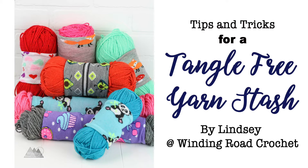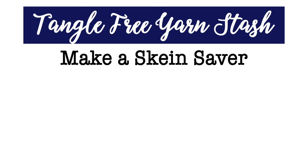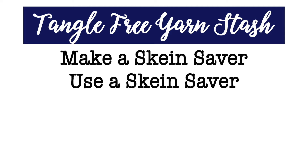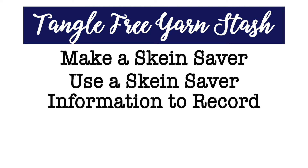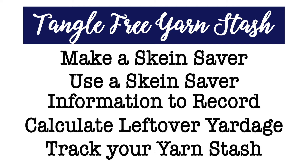Hello everyone, this is Lindsay from windingroadcrochet.com. Today I'm going to be showing you a system I use to keep my yarn stash tangle free. In this video I'll show you how to make a skein saver to keep your yarn ends in check, how to use your skein saver, how to put them onto your yarn, what information you need to record for each ball of yarn, and how to calculate how much yarn you have left.